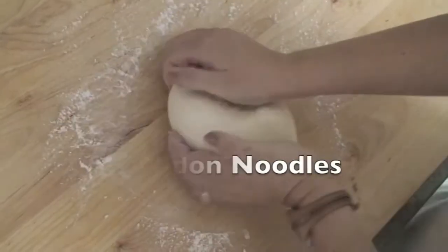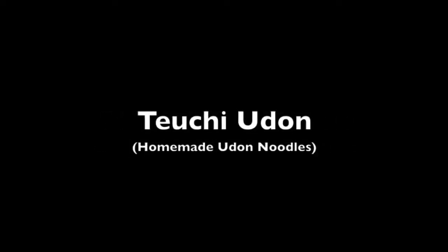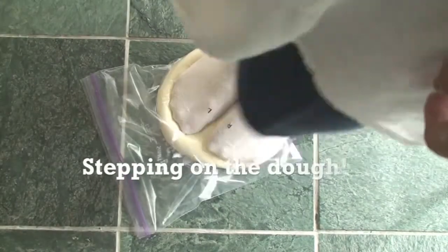This week, we will be showing how to make Udon noodles — not the soup, not the toppings, but actual noodles from scratch. It's called Te Uchi Udon. Here's a little preview of our upcoming video.